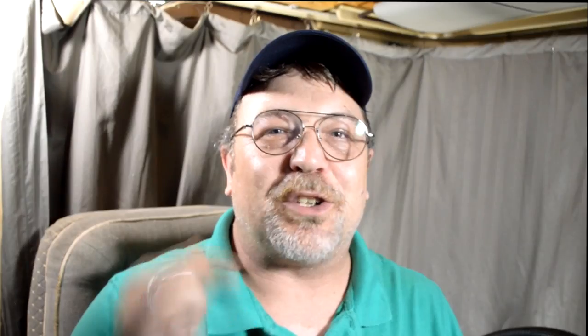What's going on YouTube? Aaron here with 3TailsRV.com. If you are new here, you should consider subscribing to this channel and clicking on that bell icon, because we are dedicated to helping you with your RV. We provide you with RV accessory reviews, simple DIY projects, and tips and tricks just like this one.